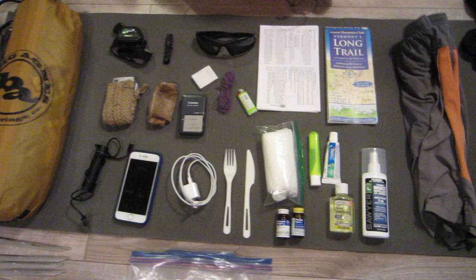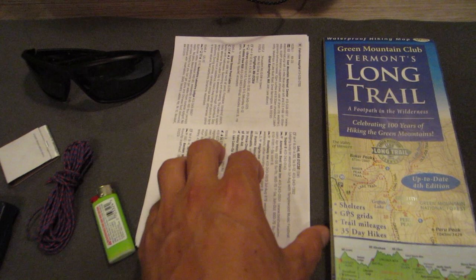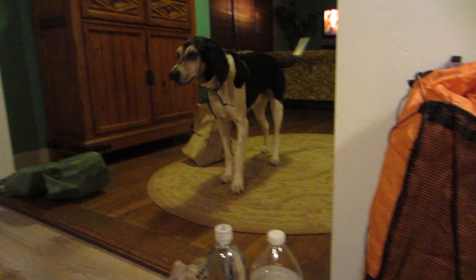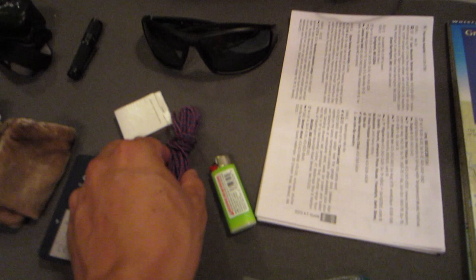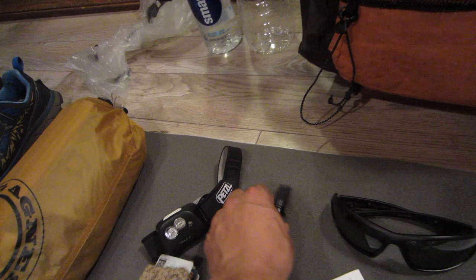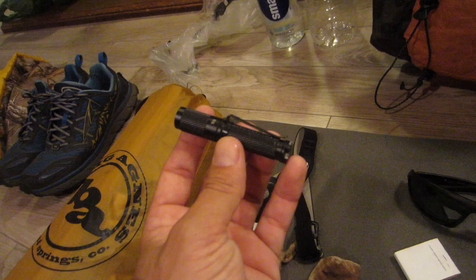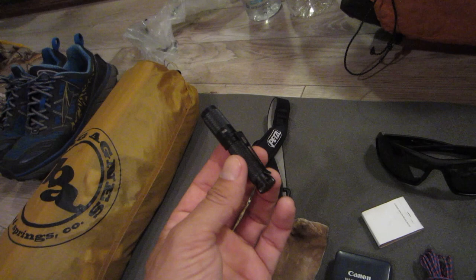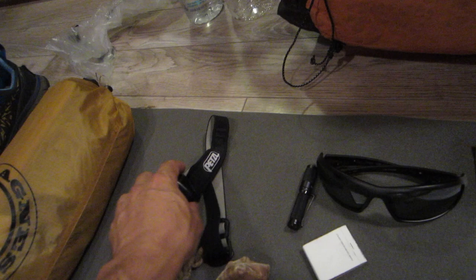Over here I'll call this my ditty bag items. I have a long trail map and AWOL's Appalachian Trail guidebook — just a couple pages since I'll be starting on the AT in Massachusetts. I have a small lighter, some thin rope for a clothesline or field repairs, and matches. Some sunglasses, just what I had lying around. For lighting, I have a Tikka XP headlamp and a Thrunite TI3 single-AAA battery flashlight — one of the hottest up-and-coming items on the market. It weighs minimally and has four different settings.